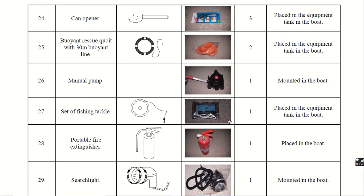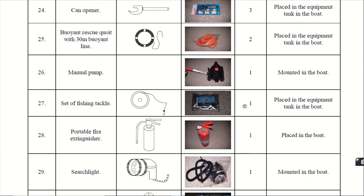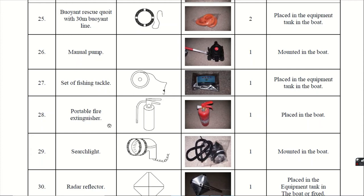Twenty-fifth, the manual pump. In case of water filling in the bilges or any accumulation of water in the lifeboat, we can manually pump it out. It is mounted in the boat and is 1 in number. A set of fishing tackle is also given 1 in number for fishing and survival. Additionally, a portable fire extinguisher is given 1 in number.